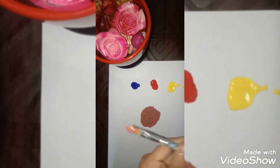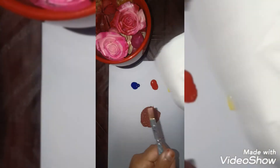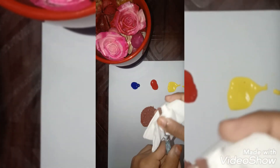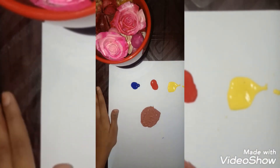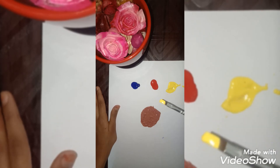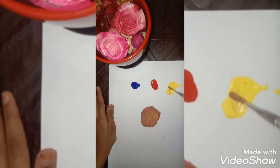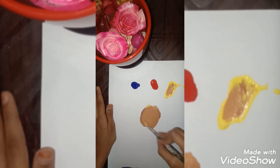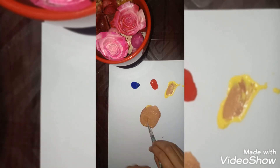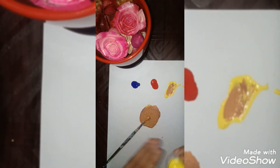Now take some color, but before doing this let's take the tissue and wipe the extra paint off the brush so we don't spoil the yellow color. Now let me take some yellow and mix it with that. This yellow is not enough, so I'm taking some more yellow and just pouring a little bit onto the color we mixed.